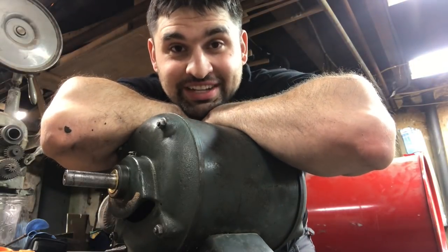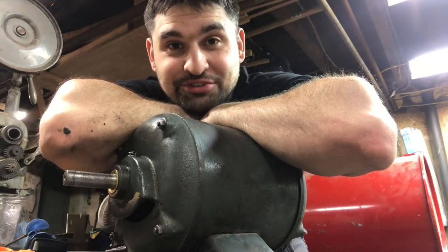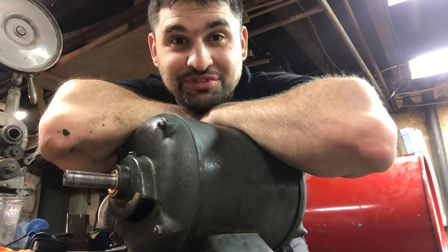Hey, what's going on guys? I'm Dave. Today I'm fixing this 68-year-old electric motor that everybody said couldn't be fixed. You're watching Parts Restoration.